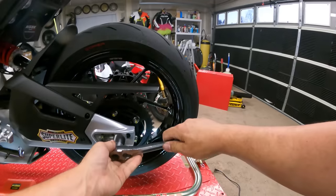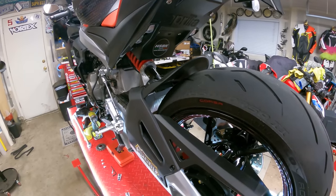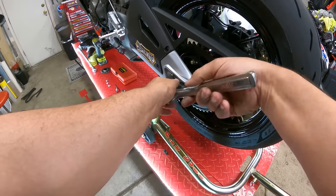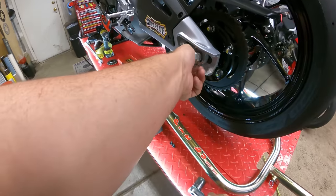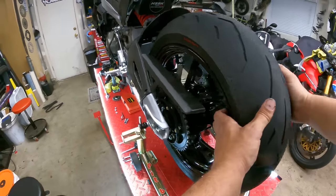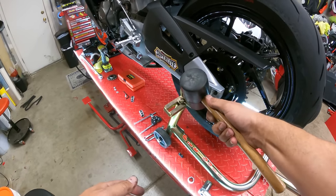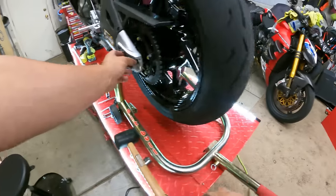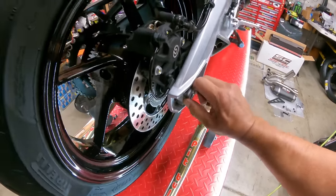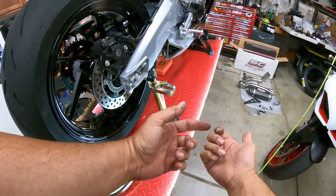We're going to go ahead and grab our 25 millimeter and get this rear wheel off. Let's see if the small socket can break it loose. We'll go ahead and break this nut loose and pull the nut completely off. With this off, we're going to grab our little spacer here and give it a little love tap — start tapping that out. You'll notice on this side that the axle is starting to come out. We've got to pull the axle completely out.